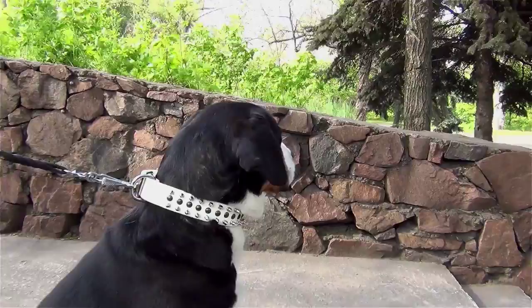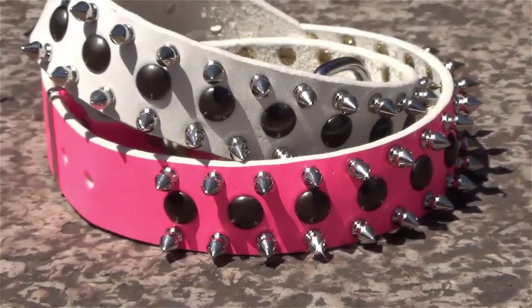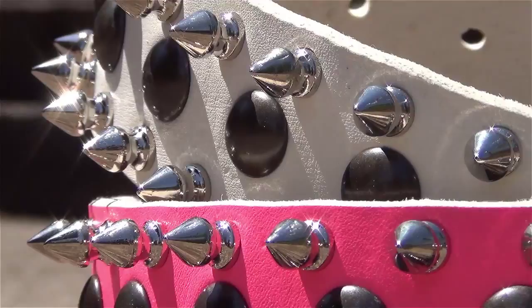If you want to emphasize the beauty of your female doggy, then take a look at this awesome white collar. Full grain genuine leather is used to create this dog item. To make these two bright white and pink colors, a special and dog-friendly technique is used, so collars don't contain any toxic substances.